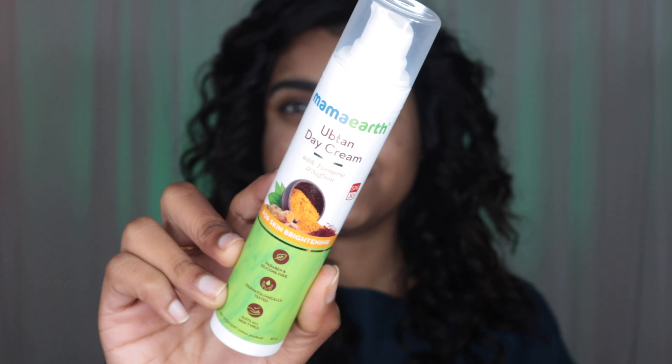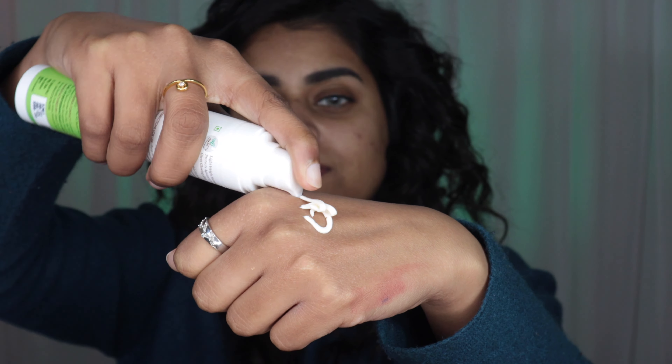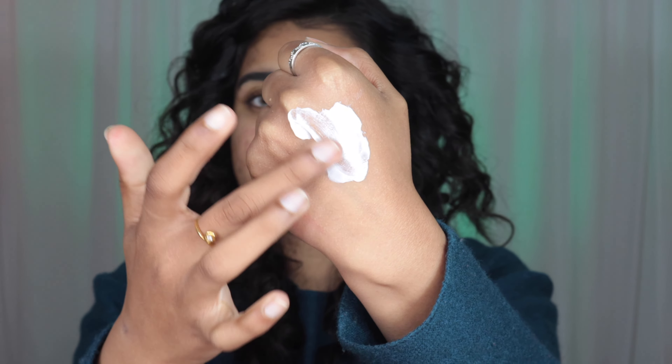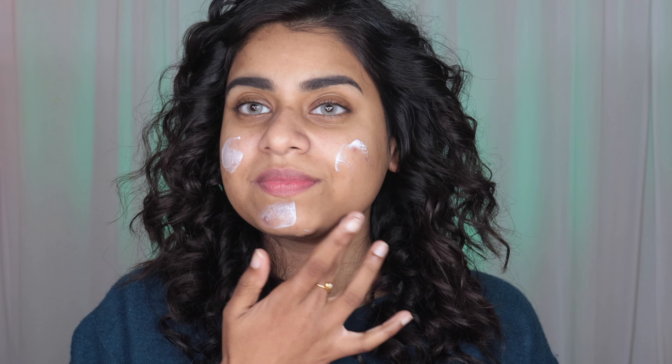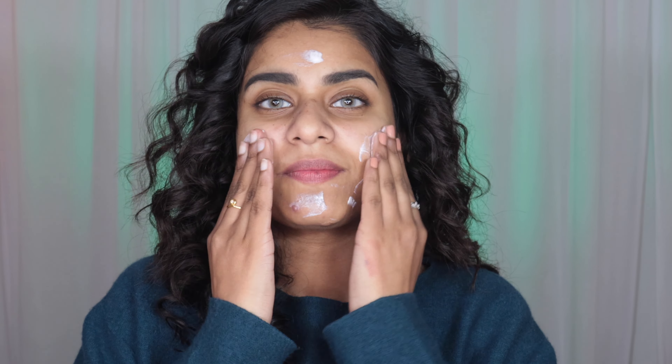I'm going to start off with prepping up my face, for which I'm going to be using this Mammoth Uptin day cream. It is infused with turmeric and saffron, which is so good for your skin — it gives a brightening effect. If your skin is very dull and dehydrated you can definitely use this. It brightens the skin and protects against UVA and UVB rays because it has SPF 30.